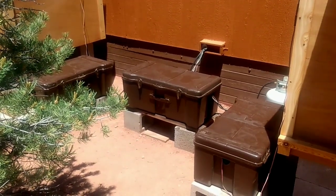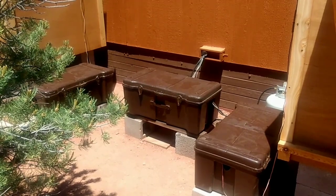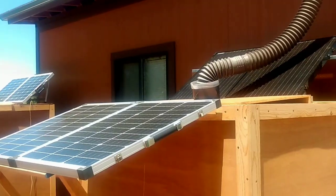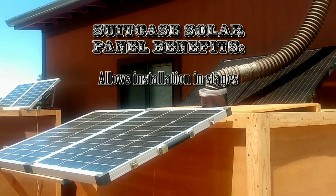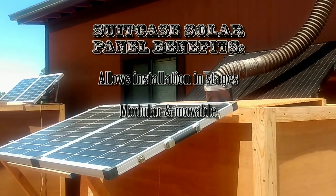Notice also that I am drawing off of the middle. You can see the wires going into my cabin there. I am drawing off the middle of the battery bank and I am recharging from both ends. As you can probably tell, I'm a pretty big fan of the suitcase solar panel. The first reason is because it allows you to build your solar setup as you go.